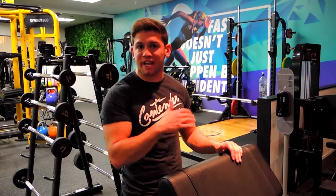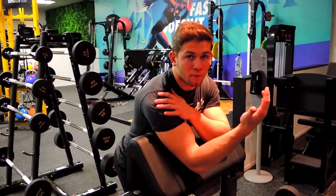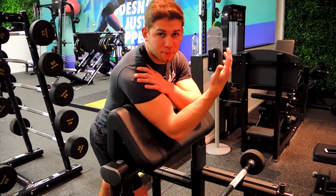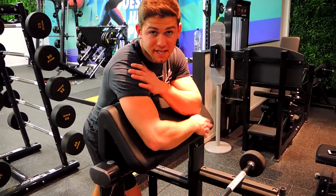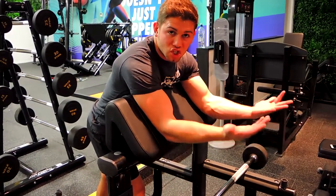Okay guys, this is a barbell preacher curl. What I want you to do, either seated or standing, doesn't matter, whatever you've got, it's fine. Coming down to the point where our shoulders and armpits are pressed against the seat, and elbows are driven into the seat as well.